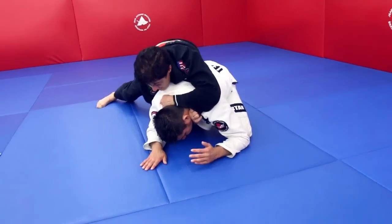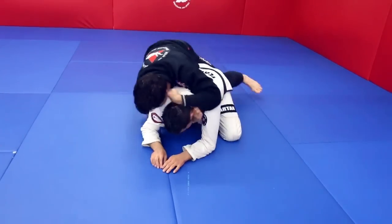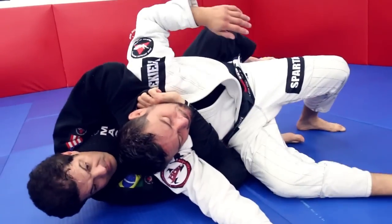At the same time, I'll bring the outside leg parallel to his leg to bring him between my legs. The choke is on now — he's tapping.